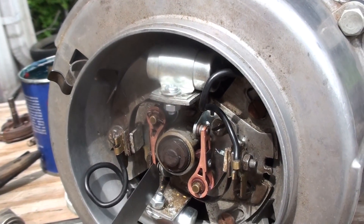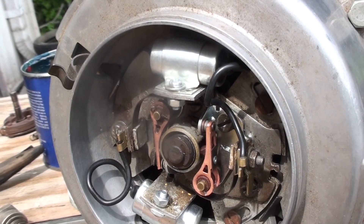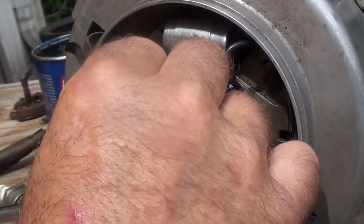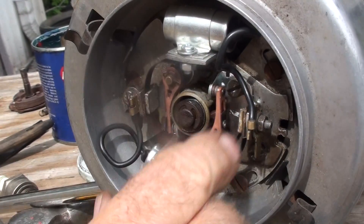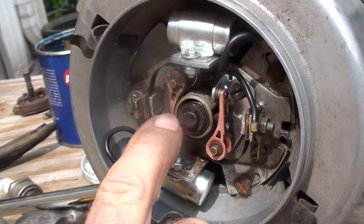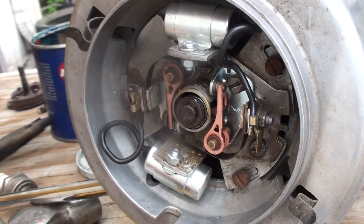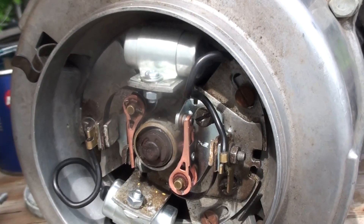After you set them, go back and recheck to make sure it didn't pull tight. That will be our point setting for number one in the correct position. Keep in mind the points open twice per revolution, so to confirm you've got it right, bring number one cylinder to top dead center — at TDC it'll be sitting right up on the top of the lobe, because it actually fires about four-tenths of a millimeter into the stroke.